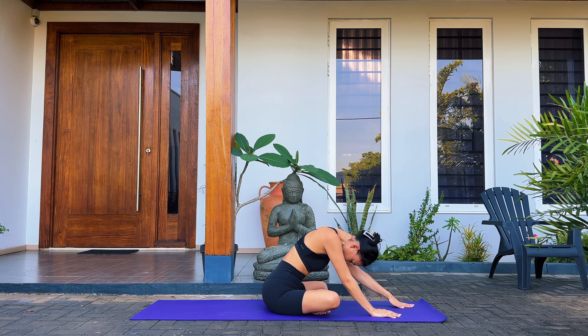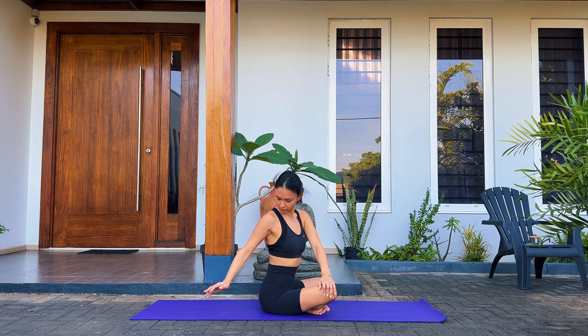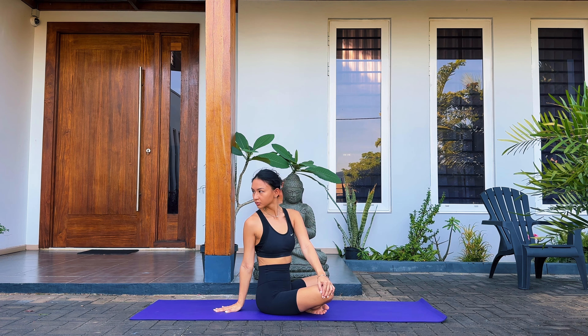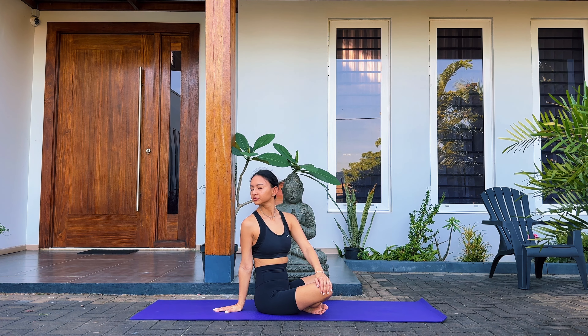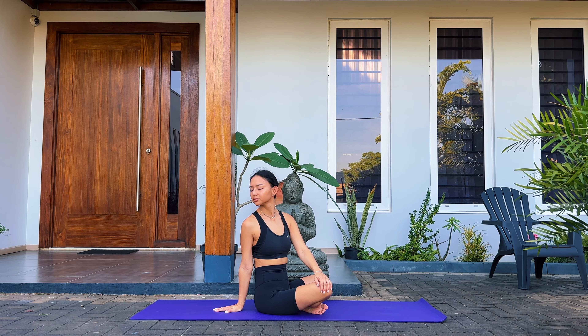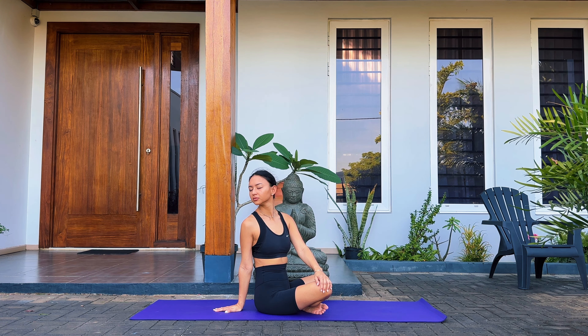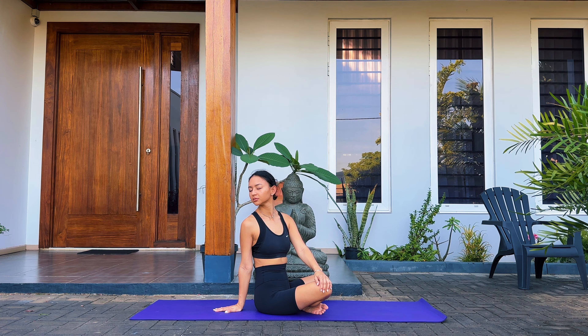Slowly come back to center, sitting up straight. We're going to take our left hand and place it on our right knee. Place your right hand behind you with the fingers pointing away. Roll your right shoulder back and gently twist, looking over your right shoulder behind you. Make sure your sit bones stay seated on the mat and you bring your chest forward.